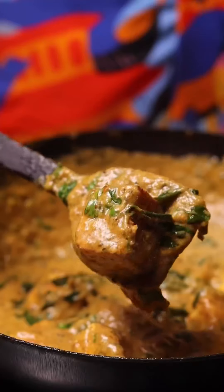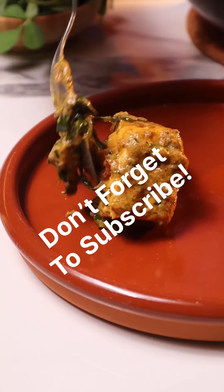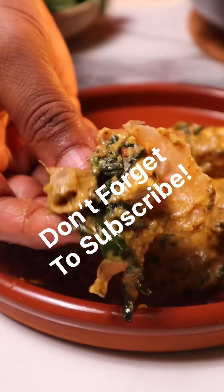You can enjoy this with some lachcha paratha, some tandoori roti, plain chapati, or even rice. Do try out the recipe. If you've watched the video till here, don't forget to subscribe to the channel, hit that bell icon, like the video, and I'll see you guys later. Bye!